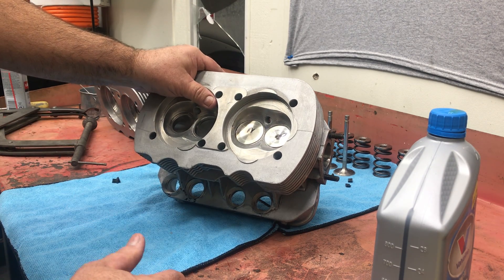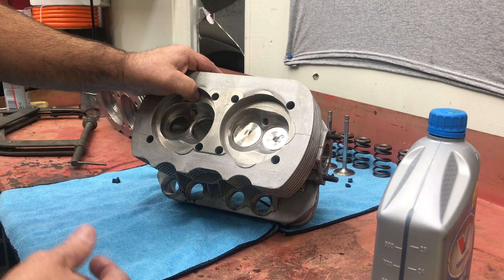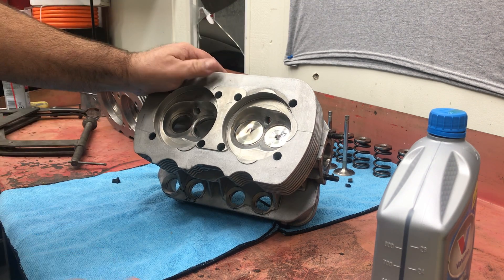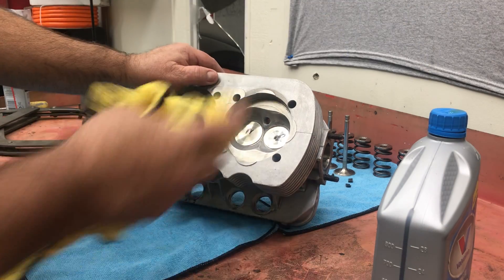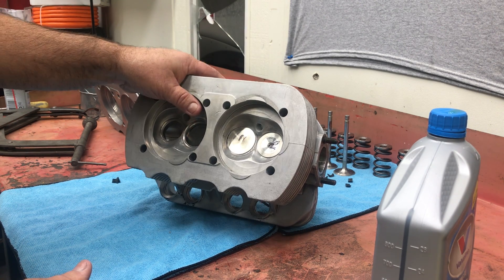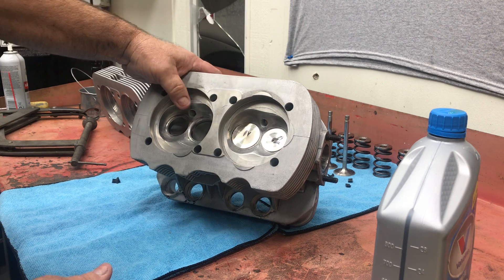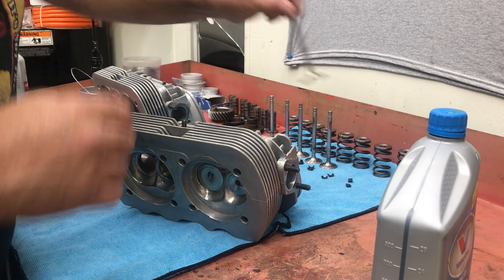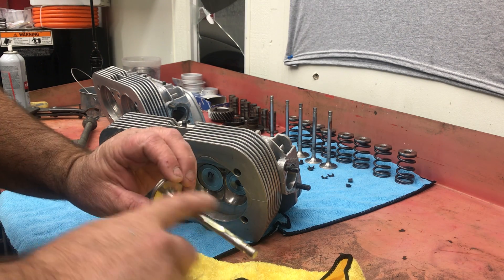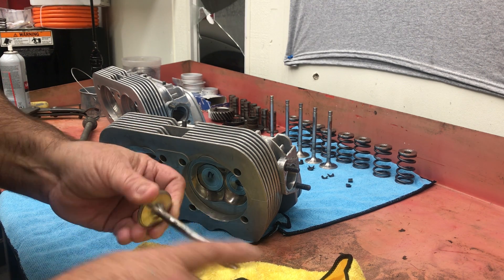You're always dealing with a clearance of three thousandths or less - between three to ten thousandths of an inch between the bearing and the crank. If you take that space up with an assembly lube, sometimes it can be hard for the oil to get in there. Some guys will say it's personal preference, but if you look at some of the more established engine builders - not just in the Volkswagen world but in the engine building world in general - they will not use assembly lube. I was taught at an early age not to use it.